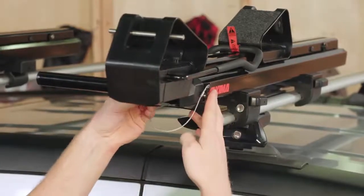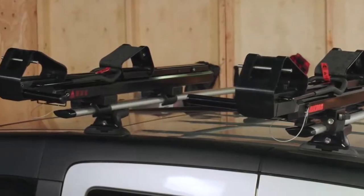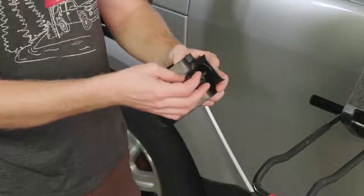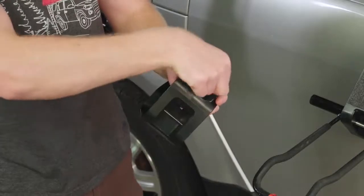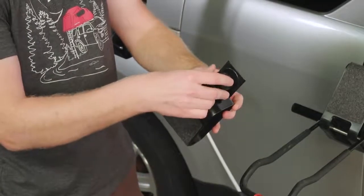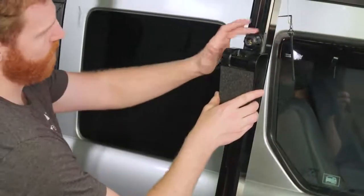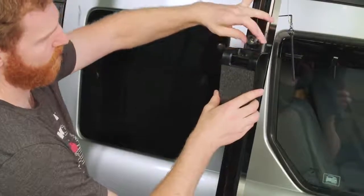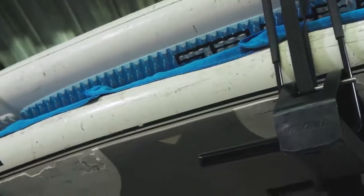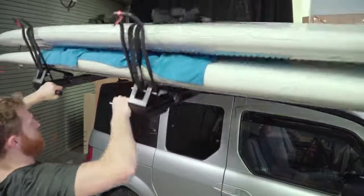To use your Showdown for surf or stand-up paddleboards, you need to swap the inboard saddles for the included SUP saddles. Once you've placed the Showdown on your crossbars, loosen then slide the inboard saddles all the way down and remove them. Remove the knob and T-bolt from each inboard saddle, then attach the knobs and T-bolts to the SUP saddles. Install the SUP saddles into the slot, raise them up the channel, and tighten them down. You may carry up to two boards — always load the biggest one first and place padding between the SUPs to protect them. The longest SUP must be tied down for travel. Once you're at the water, unloading works just like it does for a kayak.